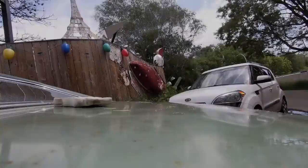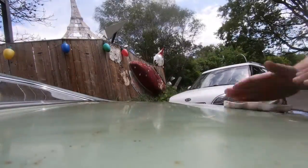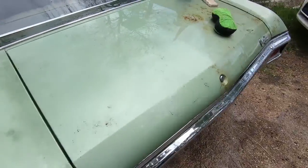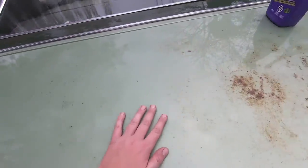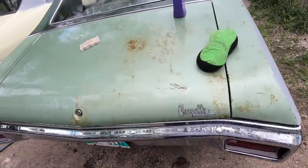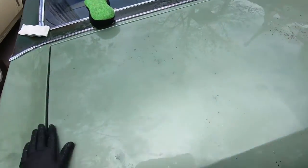It doesn't show up on camera too well, but this side is all beat and rusty, and now this side I split it kind of down the middle - it came out pretty decent. Still got a few little spots to do, but it's super clean and the magic eraser really made a big difference. I'm probably gonna do the whole car now so it doesn't look quite so ratty.